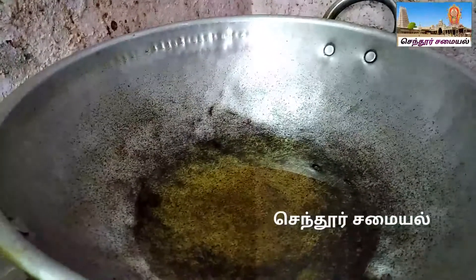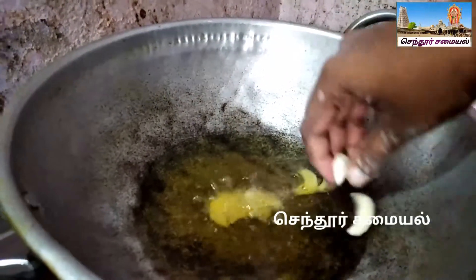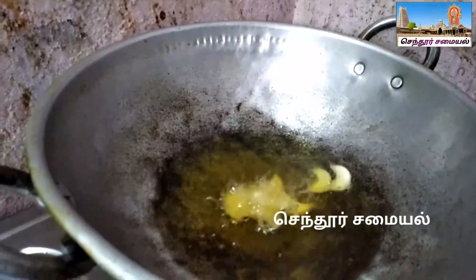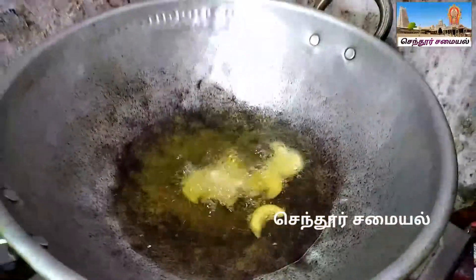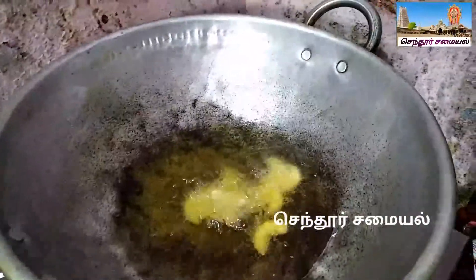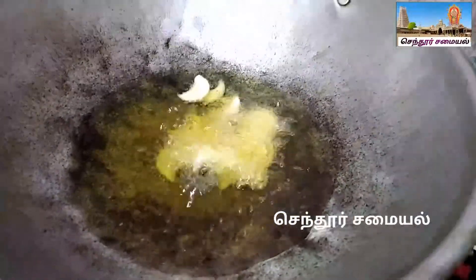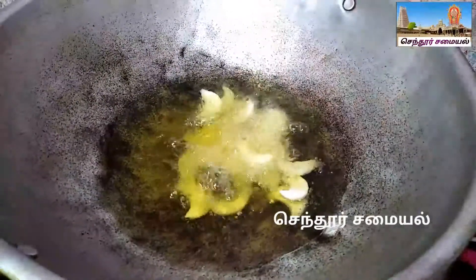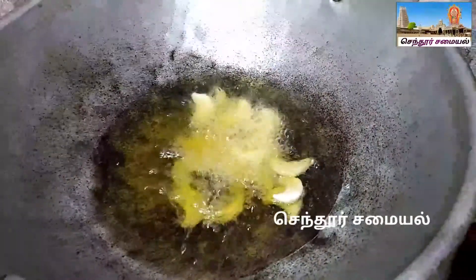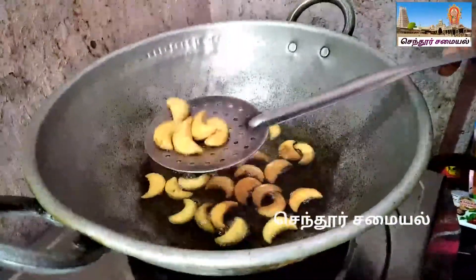So now we are going to heat a pan on high heat. Now we are going to put this biscuit in the pot and cook it on medium flame. You will need to get it in the middle and make it very light.